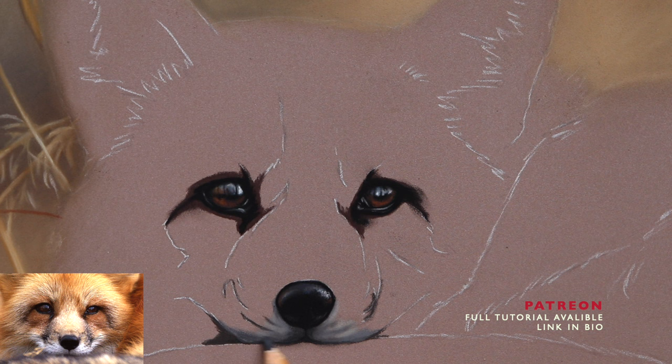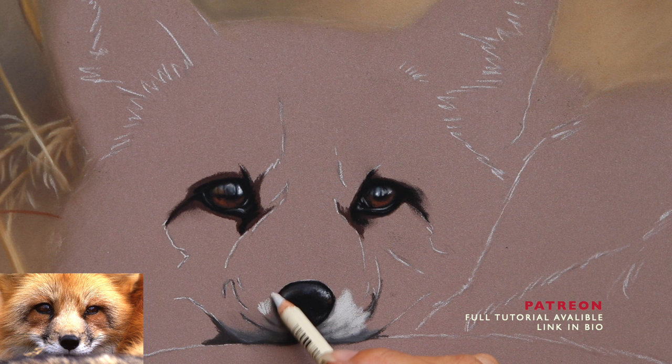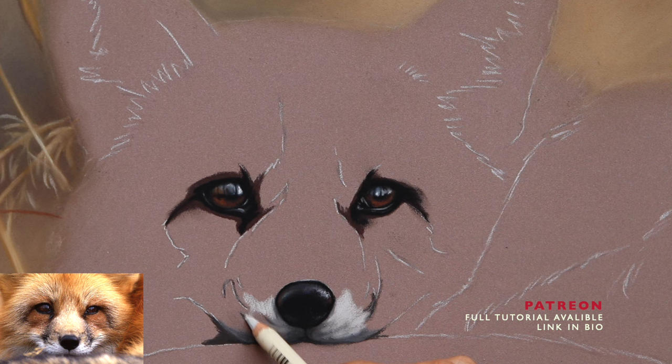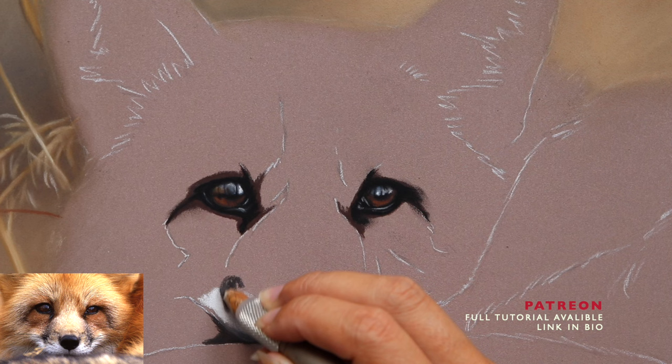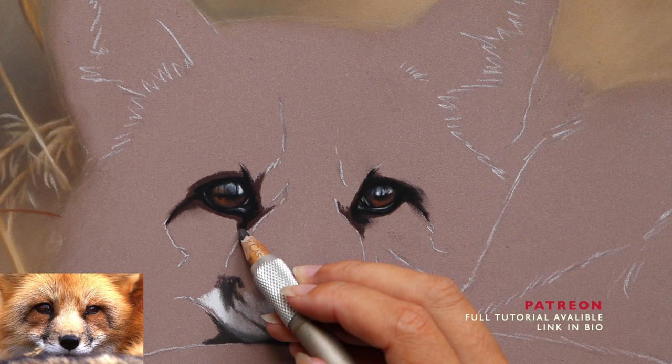When it comes to the fur, exactly the same process — we want to start from dark into medium then into light. Around the mouth there's a lot of dark fur going on just around the nose, so I started off with a little bit of dark gray. My advice for light fur is don't start with a brilliant white really heavy, because you'll end up making the base too light, making it really hard to see hair details on top. Make sure the base is just a tiny bit darker than the white pastel pencil that's going to be pulling out your details.